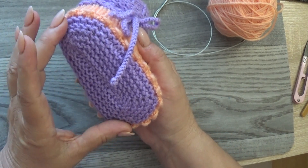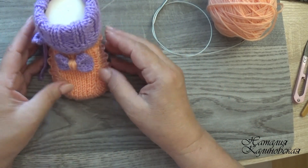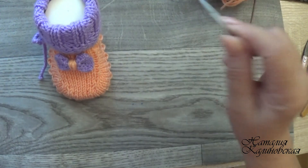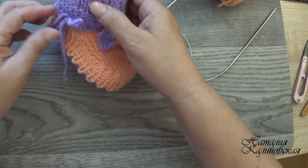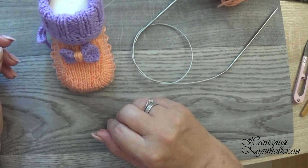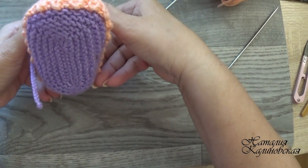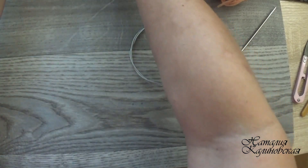Подошва здесь у меня 10,5 сантиметров. Они на возраст от 3 до 6 месяцев. Двумя цветами я вязала, нитки 250 метров на 100 грамм, спицы номер 2,25 — можете взять 2,5. Здесь у нас будет завязочка, украшать будет бантик, и резиночка — высокие, симпатичные, хорошо обхватывают ножку. Вот такую красоту будем сегодня с вами вязать. Приступаем к работе.